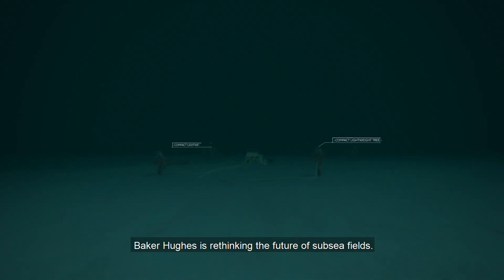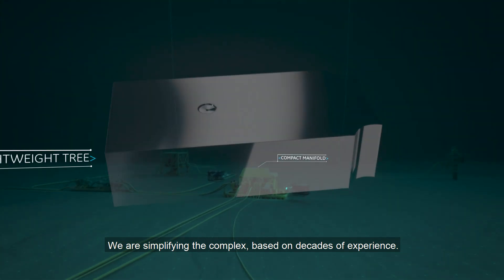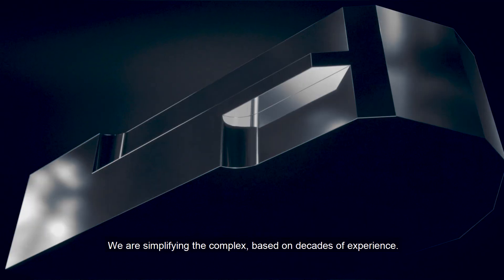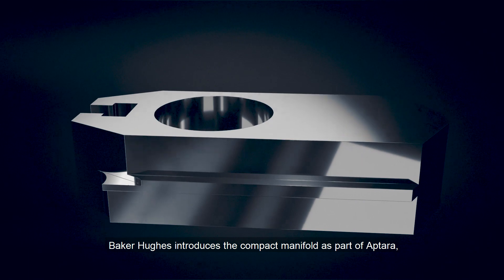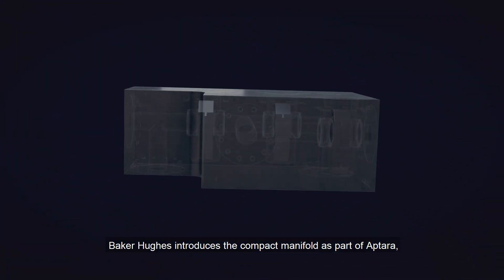Baker Hughes is rethinking the future of subsea fields. We are simplifying the complex based on decades of experience. Baker Hughes introduces the compact manifold as part of Aptara,